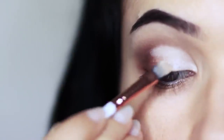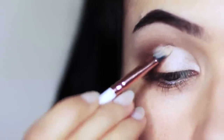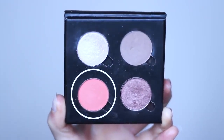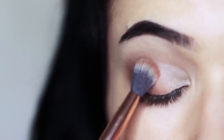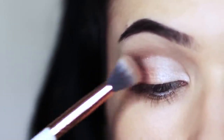Now we have a divide between the inner corner and the outer corner, so we want to create a fade. We're going to use our fade shade, take it on a blending brush, and apply it right where the two of them meet — you can also blend this into the crease as well. That's my take on a fade shade; it blends the transition beautifully.